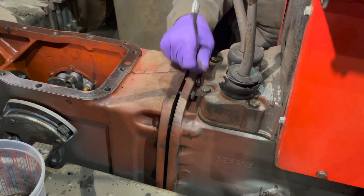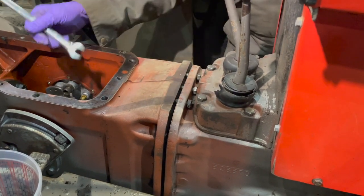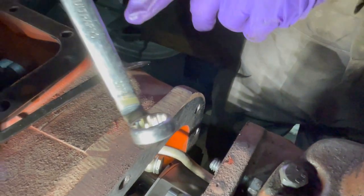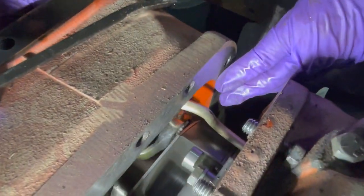That's all the clearance we can get from the bolts here, so we're going to work in here and get that line off. We've bent a 13/16 inch wrench like this and now we're going in after this nut.